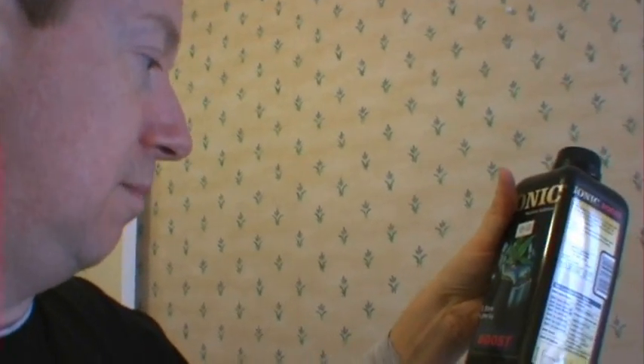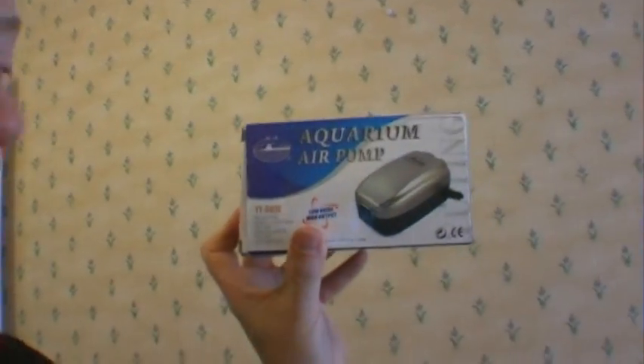Finally I've got one of these, which is an aquarium air pump — it's a twin outlet — and two four-inch aquarium air stones. I've got two of those. I'm just waiting for the piping to arrive and then I'm going to set that up into the reservoir. It's all looking quite good at the moment.